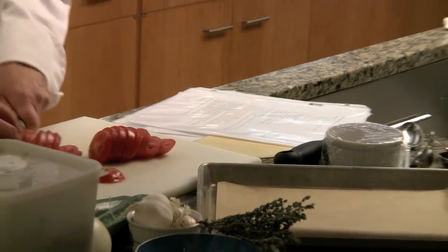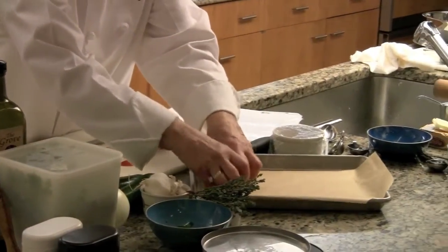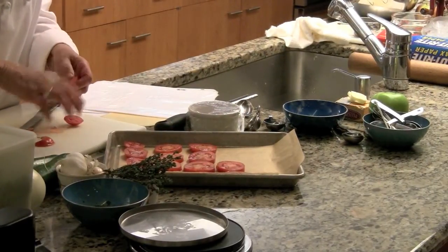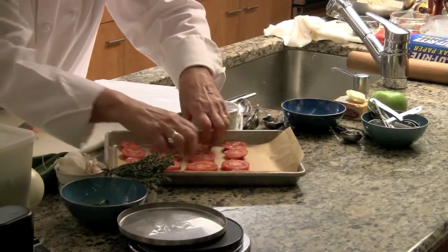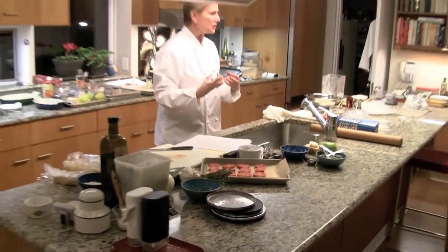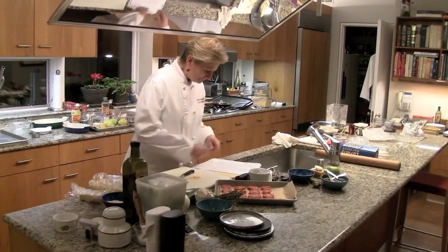These trays are available at kitchen supply stores. This is called a half sheet; the other one is called a sheet pan. Put the tomato slices close to each other but not touching. If you put them too far apart, they'll dry out. If you put them close together, they'll steam. So if you use the whole tray, fine — if not, don't worry about it.